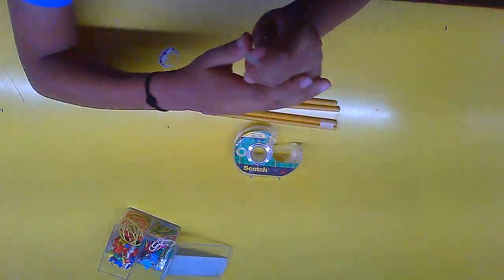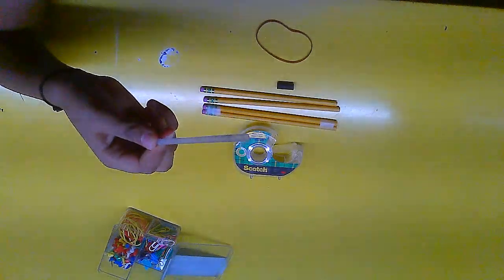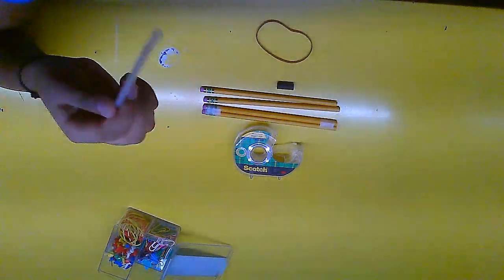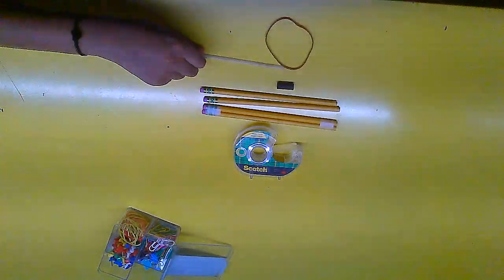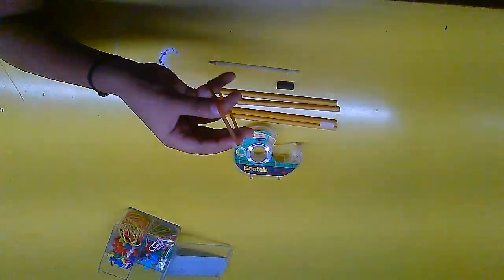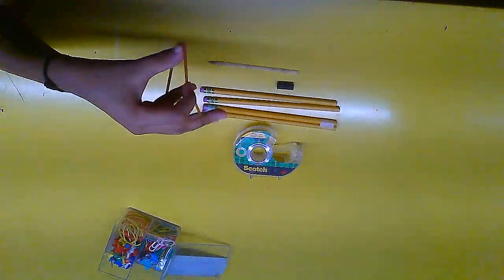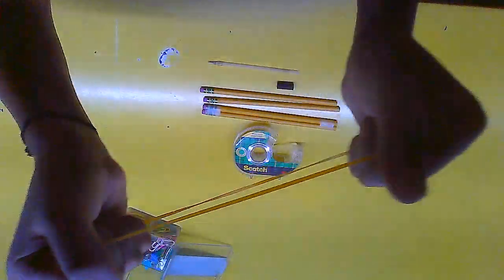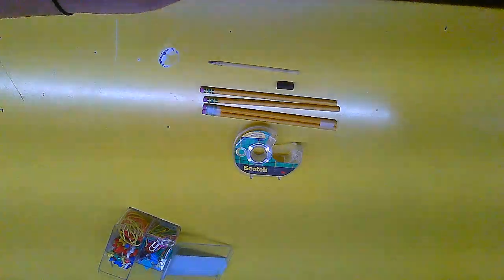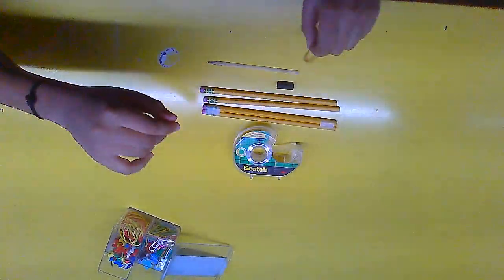Do not do this yourself — you can hurt yourself badly with a hot knife. Please tell your parents to do it for you if you don't have an elastic band. Alternatively, if you have friendship bands at home, stretch one repeatedly until it becomes very stretchy, then you can use that — but it should be the thin kind, not the fat ones.